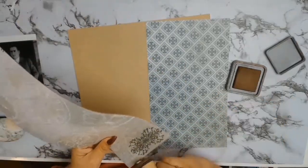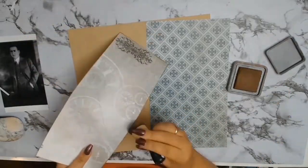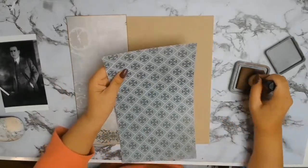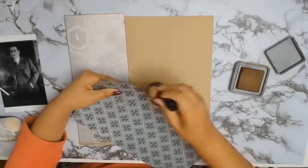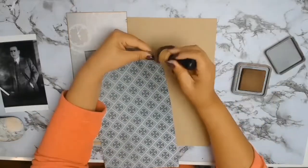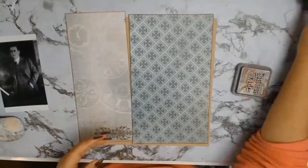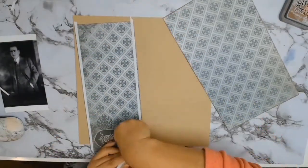Once I worked out it was just one sheet of paper, I cut it into strips - I think five inches and seven inches going by memory - and I've got my Distress Oxides in Vintage Photo and I'm just inking around all the edges. I still cannot believe how long it took me to work out that one piece of paper was the same as the other. Let me know if anyone has ever made any silly mistakes like that!